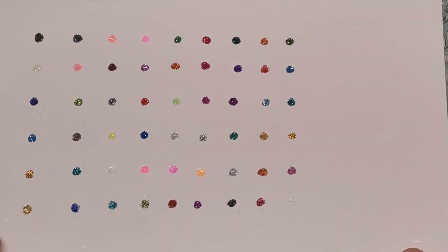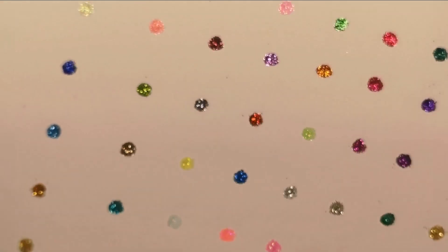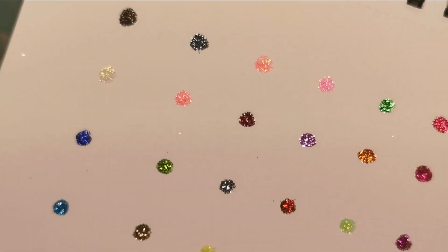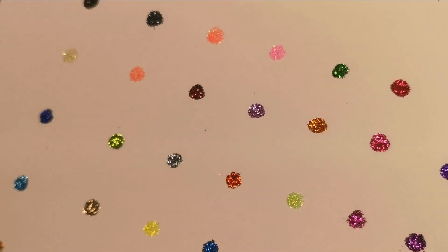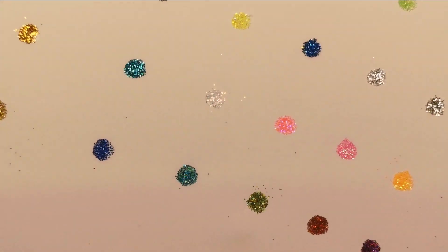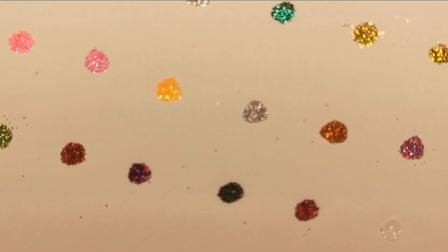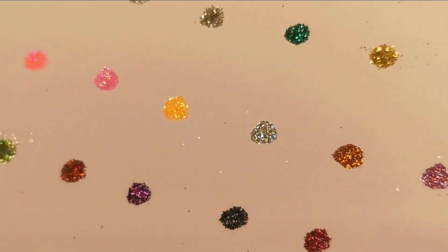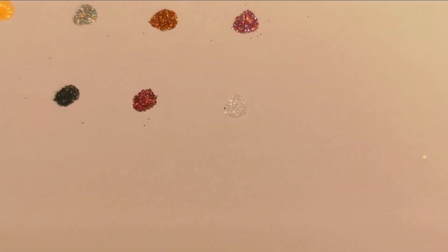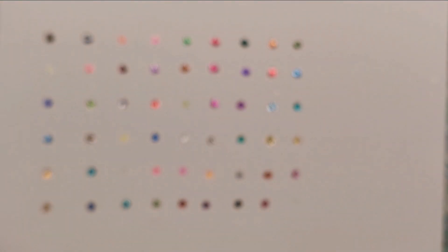Here are all the colours you get in the 54 set — they're all super super glittery, very shiny and sparkly. There are tons of different colours including all of those holographic ones — this one here is holographic and you can see all the different colours of the rainbow in it when you tilt it from side to side. That one at the very end is the glow-in-the-dark one — you can't really see it now but yeah, it works lovely.